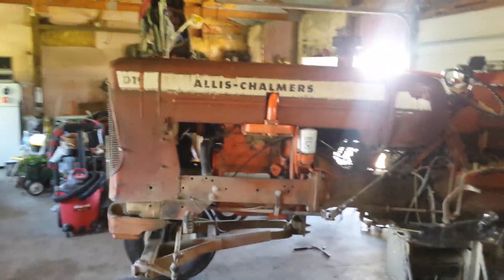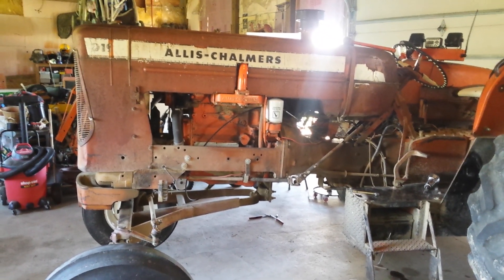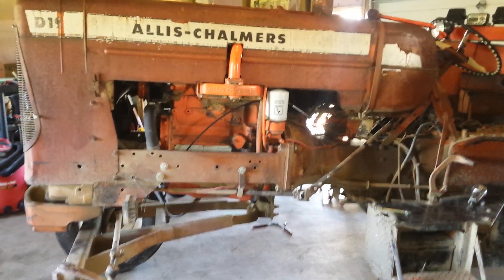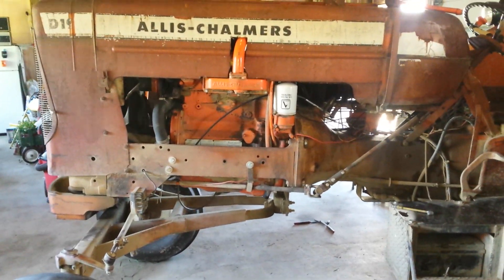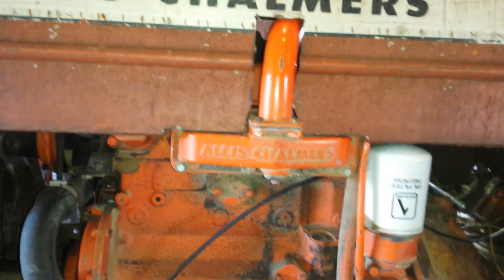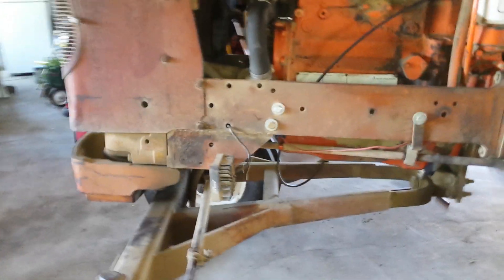I want to talk a little bit about my Diesel D19. It originally had a gas engine in it. I got an engine out of a Gleaner combine — I think like an F3 or something — but essentially that's a 433 Allis Chalmers engine. They put them in 6080s; very fuel efficient little engine, 95 horse.